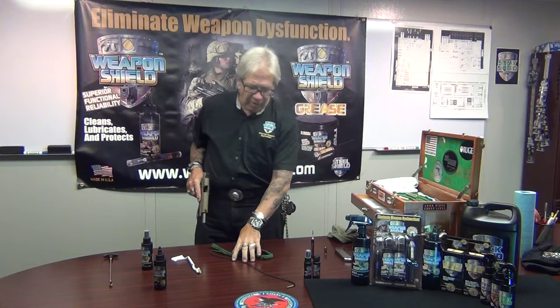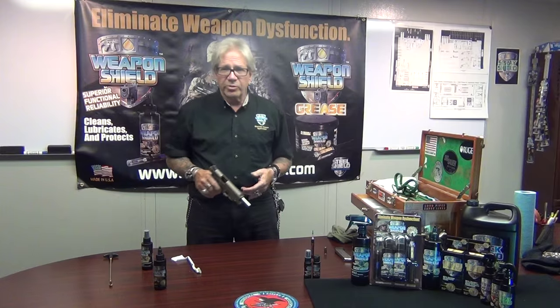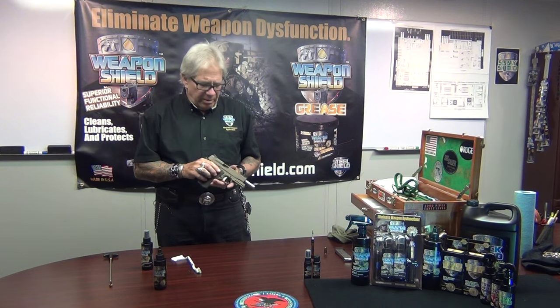The best way, as I've always found, is the old school way as we touched on with a rifle. I was going to talk about using Weapon Shield on a bolt-action rifle, but it's all the same. You guys know how to break down your weapons — if you don't, go to YouTube. There's plenty of demos on how to break down and reassemble the weapon, whether it's a 700 BDL, an AKM, AK-47, it doesn't matter. My objective is to show you how to properly use Weapon Shield.